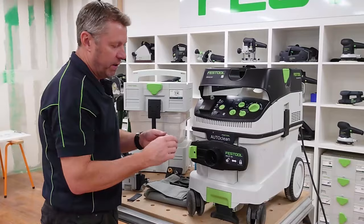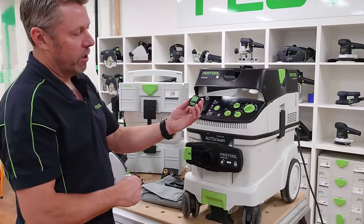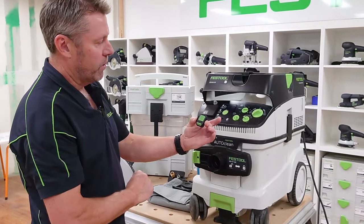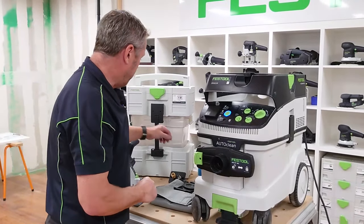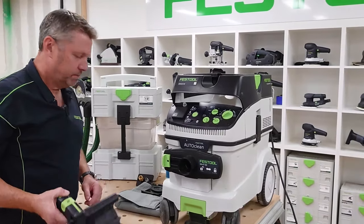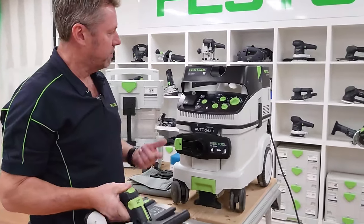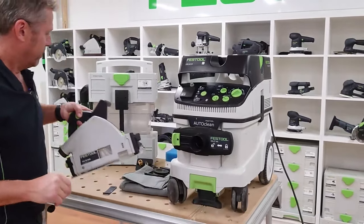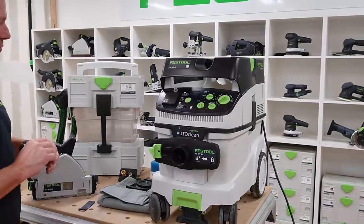With the Bluetooth fitted, we can put it onto auto and use our remote control to connect directly and turn it on and off remotely. When we're using cordless tools, we can hook that up to have the auto on and off feature for cordless tools as well.